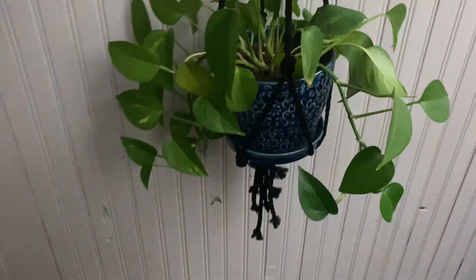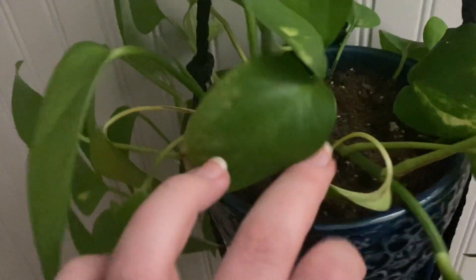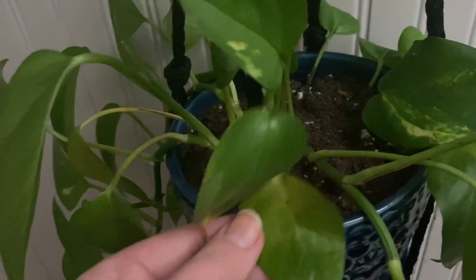Good as new! It does have a few new growth points since moving it. This is a new leaf that just popped out. I did take cuttings and add them back in to make it more full.